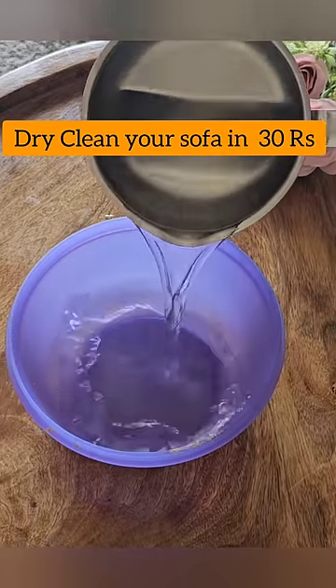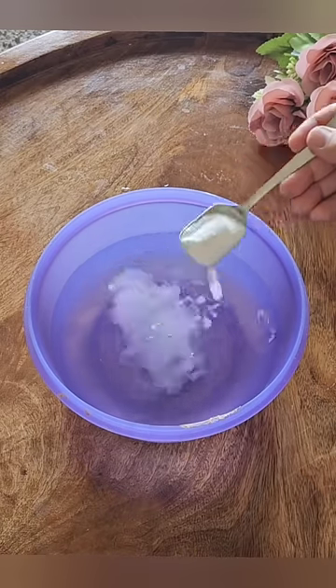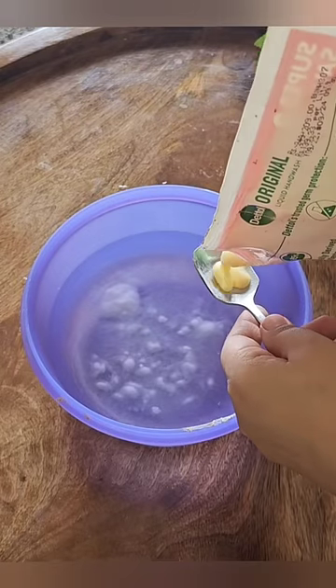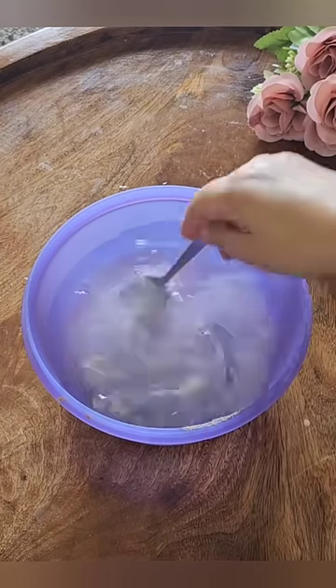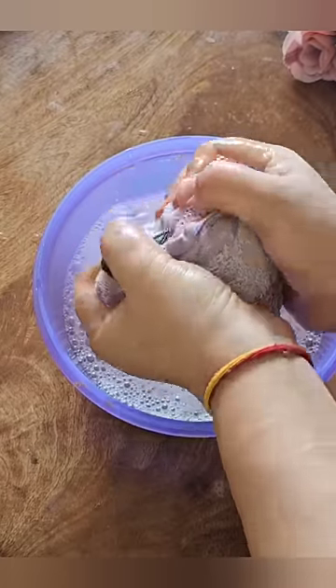Let's clean our sofa together with a simple trick. I'm taking baking soda, warm water, and dish soap — that's it. You have to mix it and then use this trick. I think this trick will not work, but it has done A1.